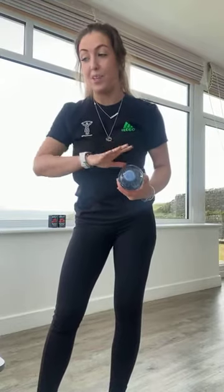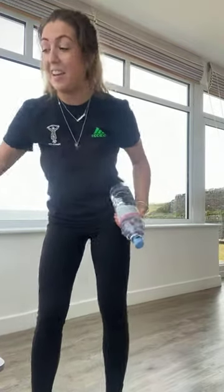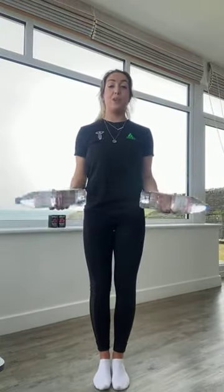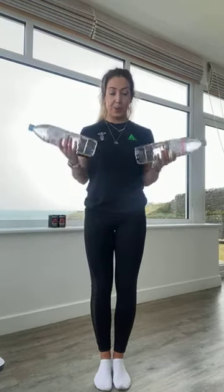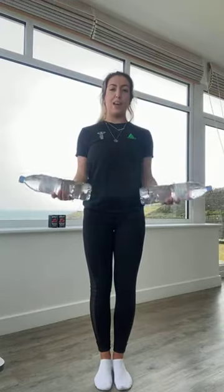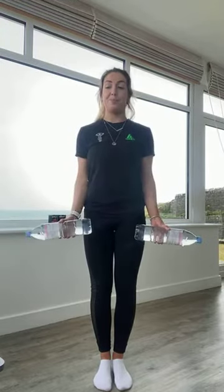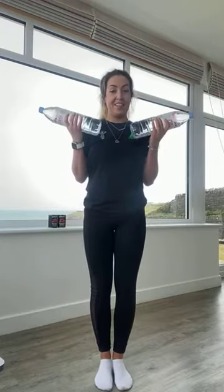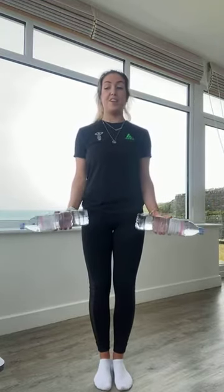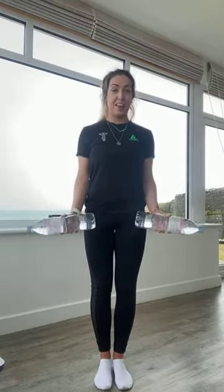Good work guys, back to those bicep curls. This is your last round of arms and then we're onto our cardio finisher — you are nearly done. Bicep curls in three, two, and one. Breathe out, curl up, breathe in as you release. Really try squeezing onto whatever it is you're holding — you'll start to feel your arms are really working. We're halfway, nearly there, your last bicep exercise. 10 seconds to go. In five, four, three, two, and one.